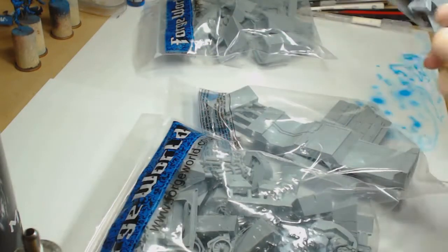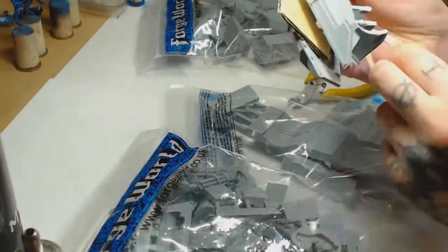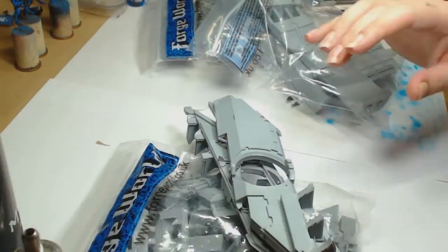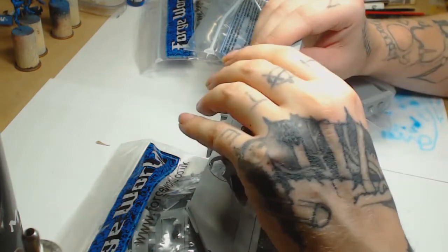It would help if these parts were straight, but we use a hair dryer to straighten these out. A lot of people have used boiling water - I just find I get a lot more control heating up the middle section with a hair dryer. But don't go over the top because it becomes very malleable and you don't want to bend it completely out of shape.